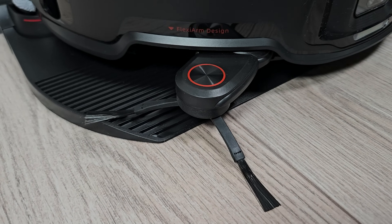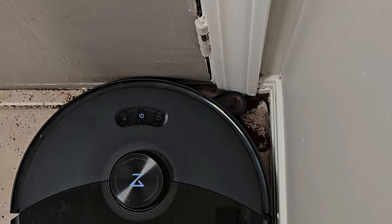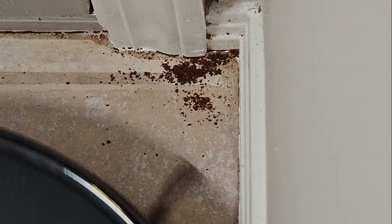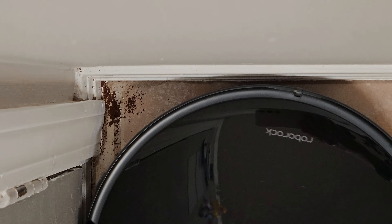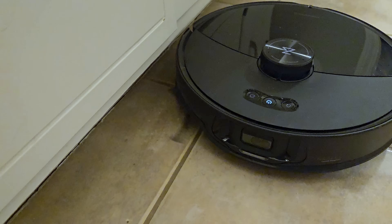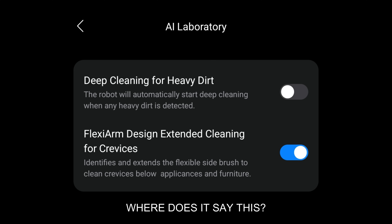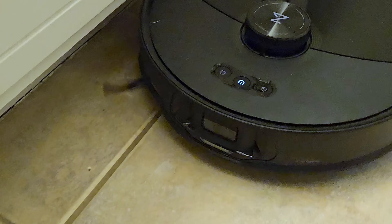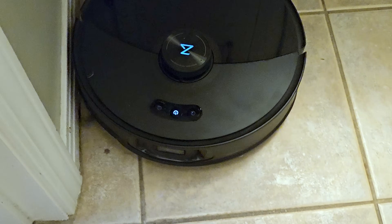While on the topic of edge cleaning, let's look at the flexi arm, designed to reach into the corners of your room. I tested this many times with a large amount of coffee grounds, which overwhelmed it, so I reduced to a more reasonable level and results were mixed. At times the arm was too late coming out, and by design when it hits something it stops spinning altogether, reducing effectiveness. I expected it to reach under my cabinets and furniture but it did not. After reaching out to Roborock I was told it only comes out during whole-house cleaning, and while it did come out it quickly went right back in.